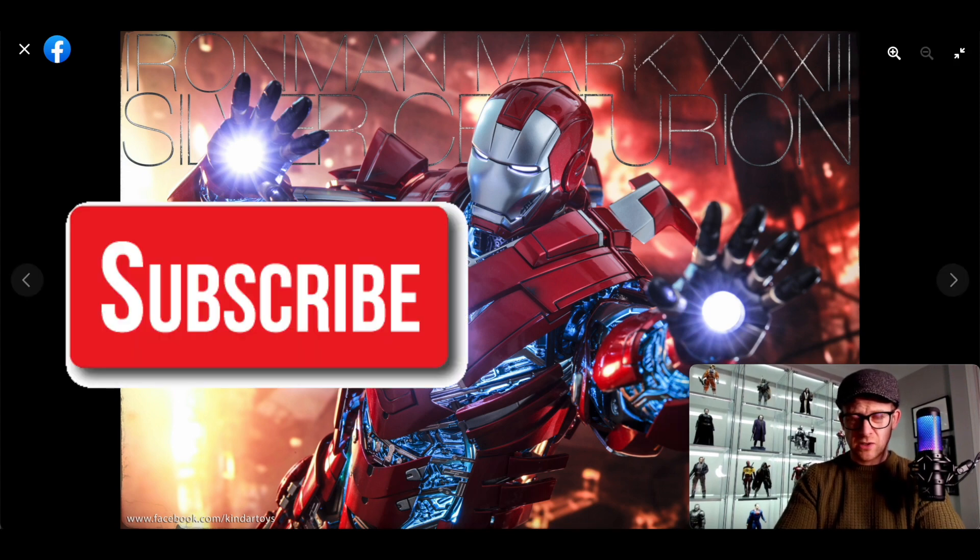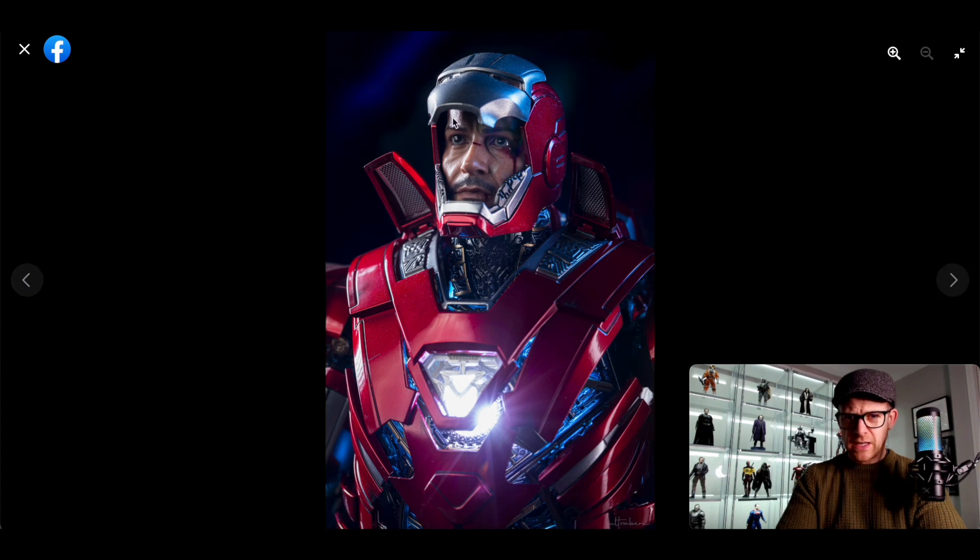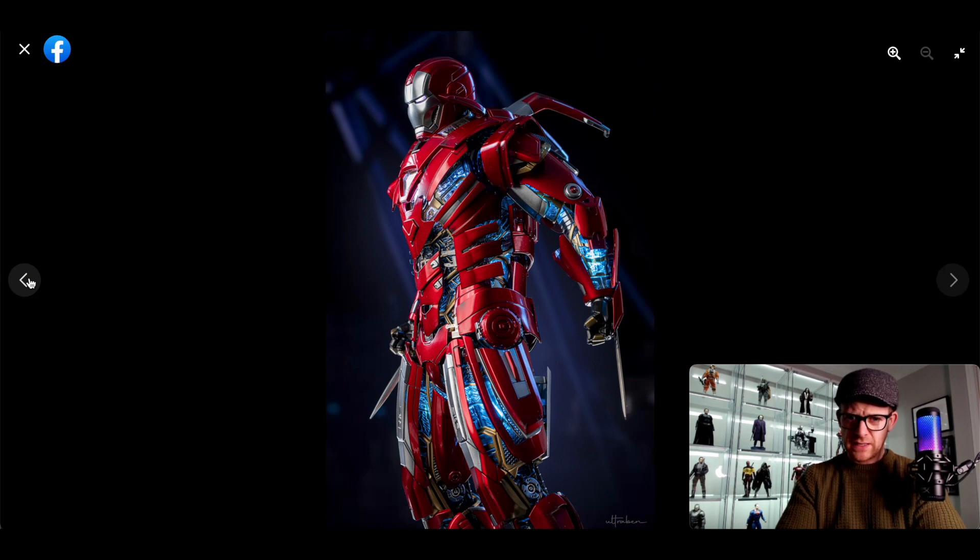Initial thoughts, just looking at this: I like the combination of the red and the silver, I like the fact that it's USB powered, hopefully the chest and the hands actually light up. I like the internal parts and the way they light up. That's not the best angle of the Robert Downey Jr. head sculpt. I'm not into these blade parts — I'm just not into them.